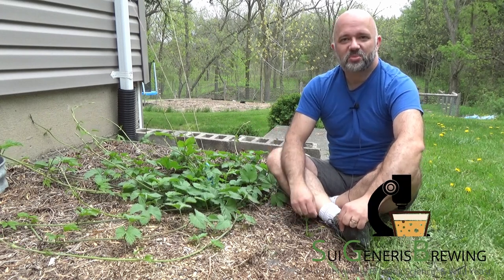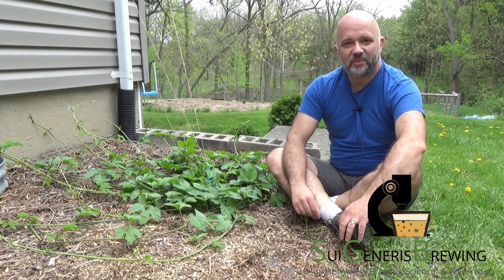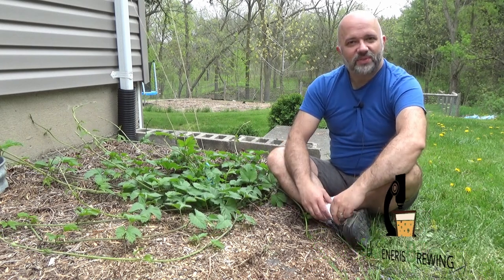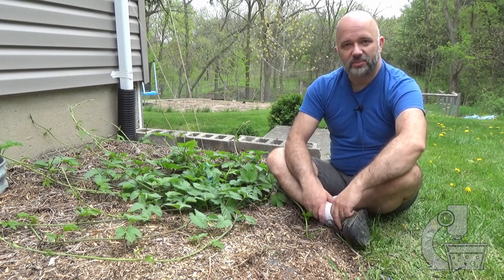Hello everyone, Brian from Sue Gennaris Brewing here and it is Sunday May 14th, so happy Mother's Day to any mothers out there. It's been eight days since the last video and to say that things have changed a little since then would be quite the understatement.